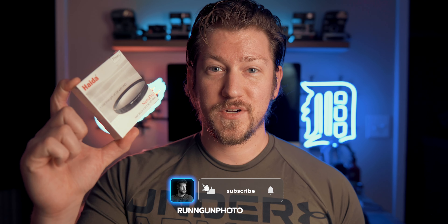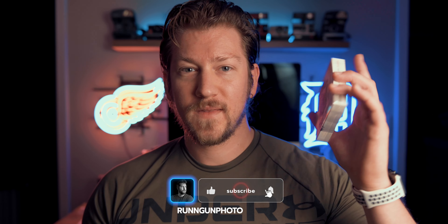Now this filter is really cool. It comes in a nice little box. Inside the box we have a case — here is the nice little case that they provide for you. Inside we have our Pro Mist VND filter, and this is pretty darn cool.